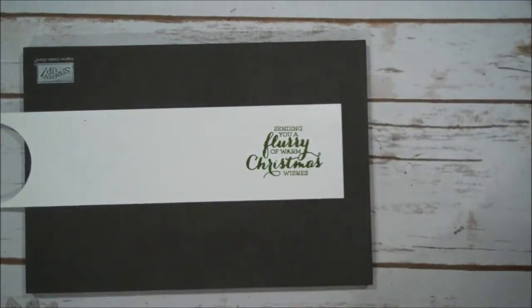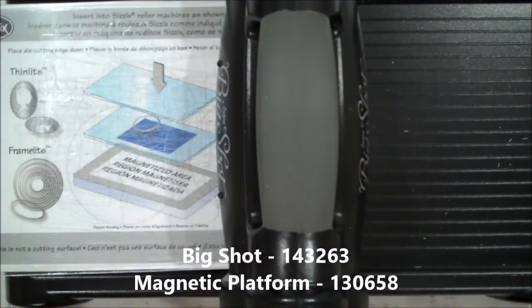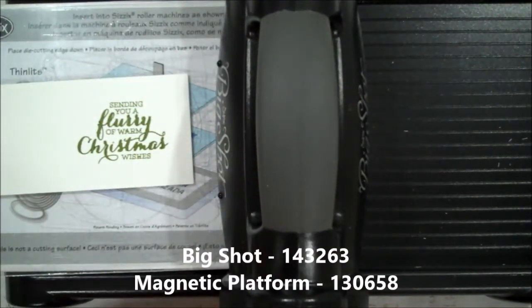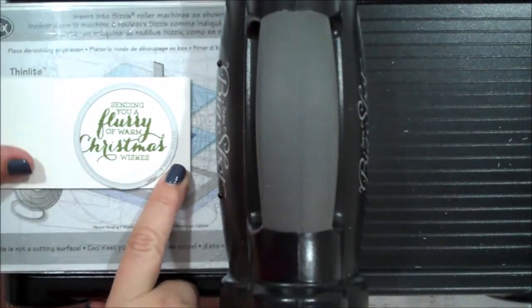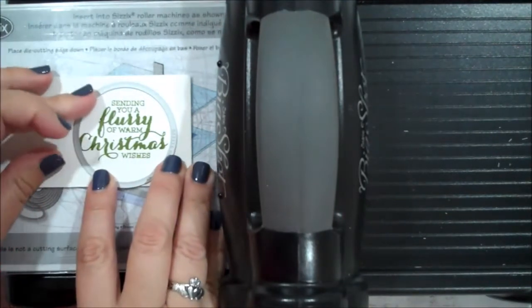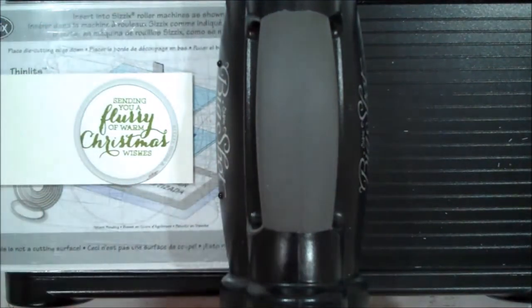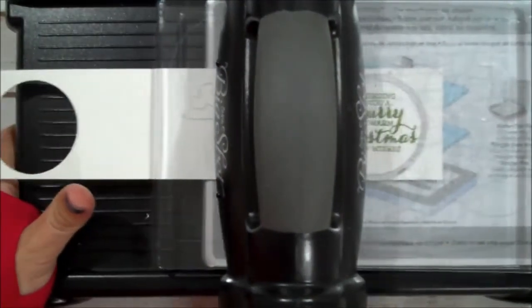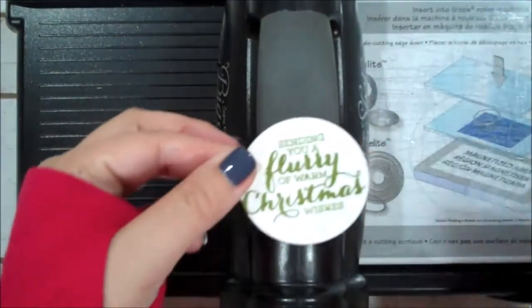Now we can grab our Big Shot. I have my magnetic platform in there and one cutting plate. I'm going to grab my circle and this fits perfectly around our sentiment. Let me just move this over a bit — I want to be sure I don't cut off my C. I think that looks good, so let's run that through. I got a little close to the C, but that's okay.